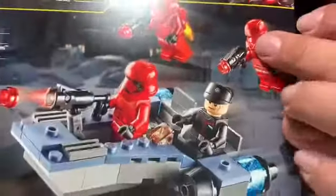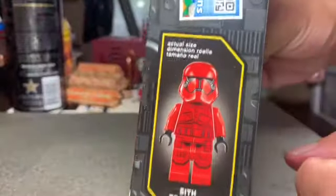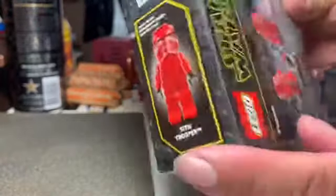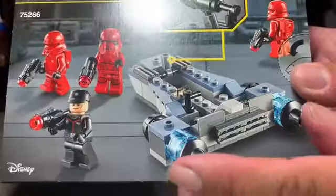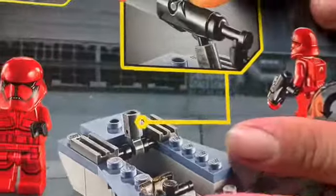You get two Jump Troopers, a Riker and Commander. The box does show the actual size. The front shows a slight variation — looks like a little stud shooter.